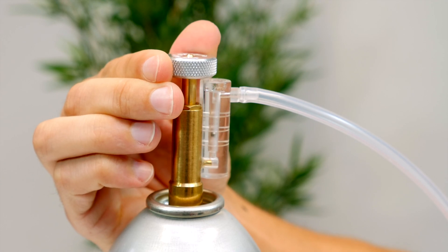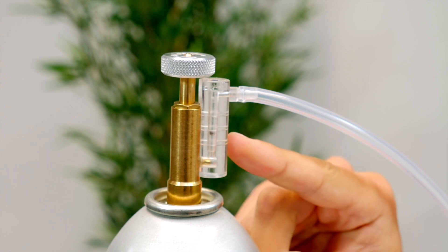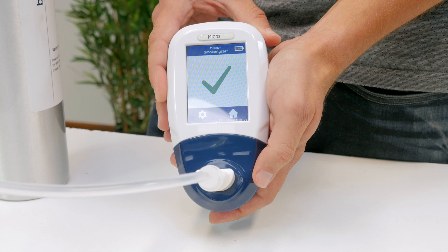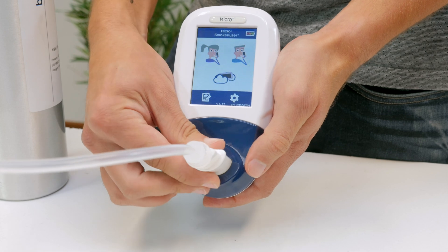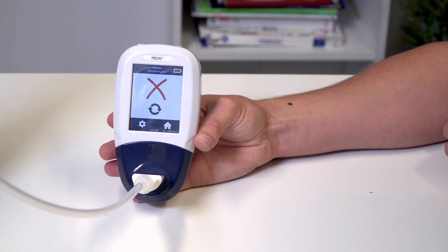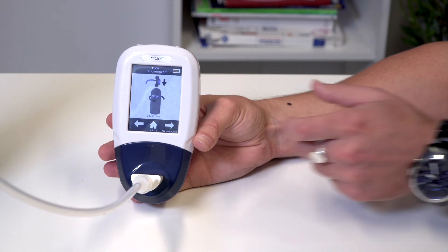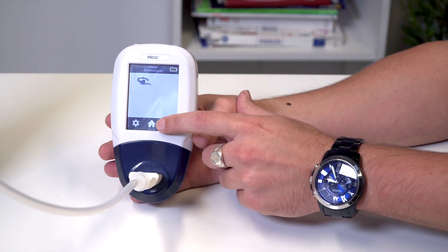Gas flow should be set to one litre per minute. A successful calibration will be indicated by a green tick — press the home icon to return to the home screen. A failed calibration will be indicated by a red cross. Press the retry icon to re-attempt calibration. If the problem persists, see troubleshooting or call your local supplier of Bedfont products.